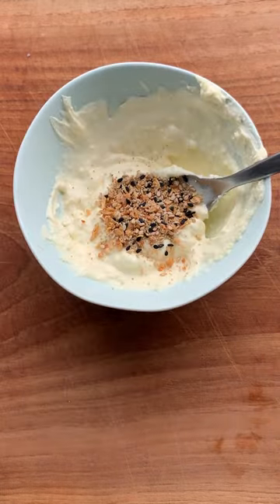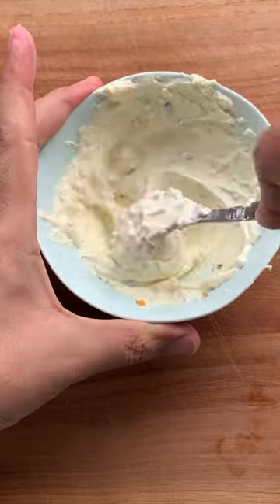Cream cheese — microwave for 30 seconds. Add some everything bagel seasoning and mix it well. Cream cheese spread is ready.